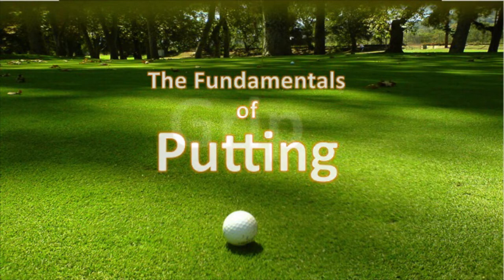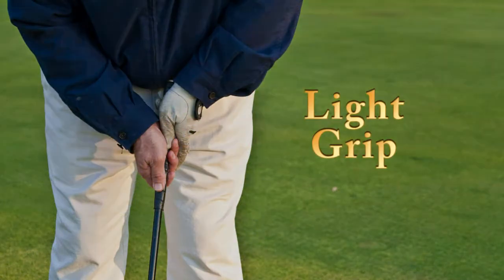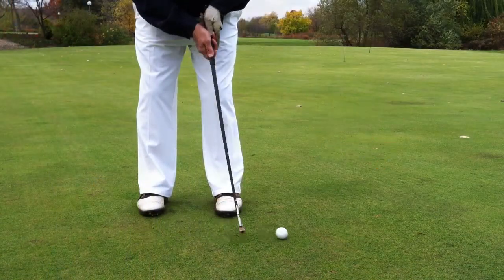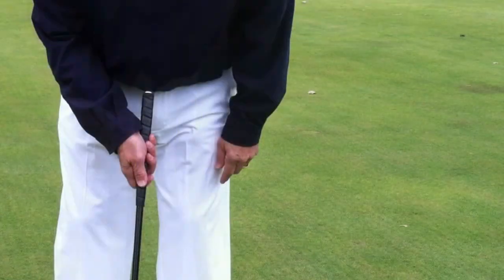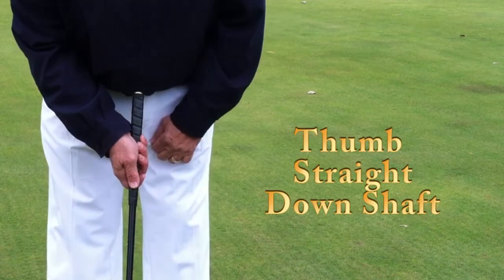With the putting grip, the most important thing is the tension that you have with your two hands. On a scale of ten, about a three. When you put your right hand on — that's for right handers — the right hand is lower than the left. So put it on. All fingers are on the grip, including the thumb pointing straight down the shaft.